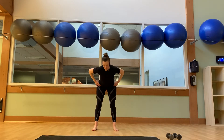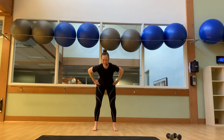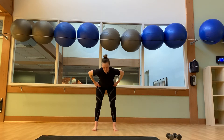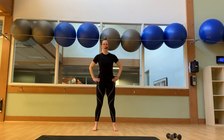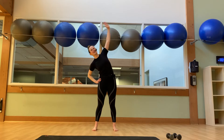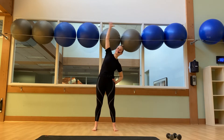Bringing our hands onto our hips, sweep our hip hinges, inhale the hip hinge forward. Exhale, engage the glutes and stand back up nice and tall. 3 more on the rep. 2 more. And last one. Inhale, take your right arm up and over — lower the side stretch. Exhale, we come to the center. Left arm, same thing. 2 more. 1 more.